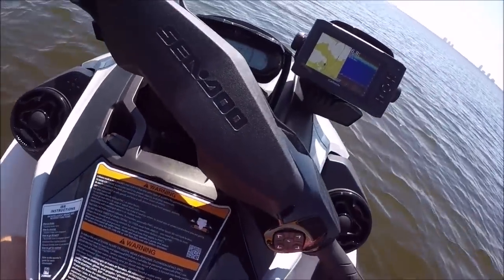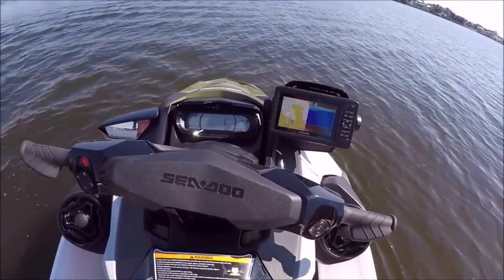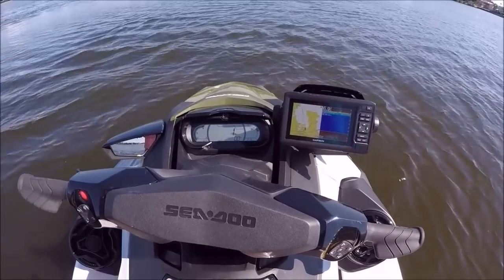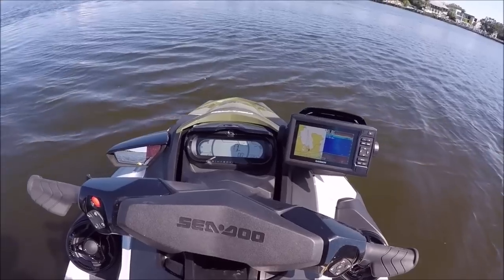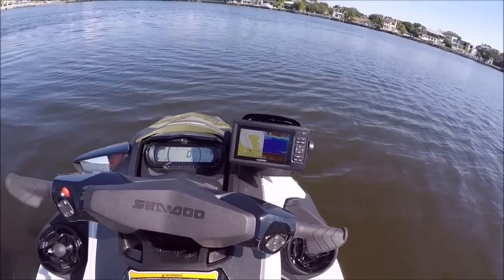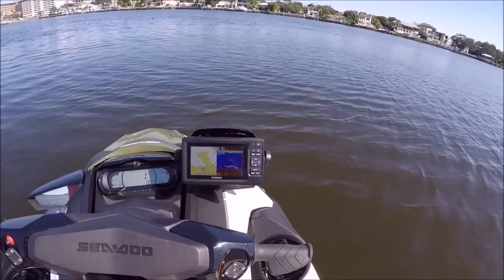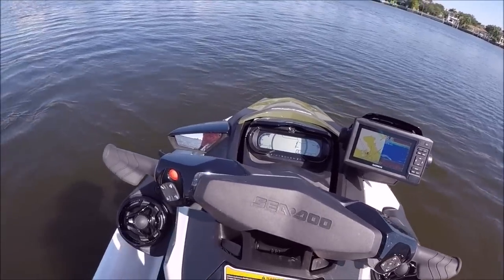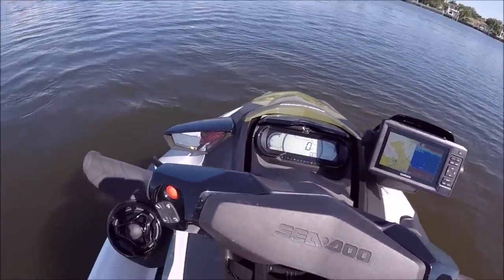I'm going to go ahead and pull the plug on this. Notice everything stays on for a few — maybe a minute and a half or so — and then it will turn off. There is an accessory battery that you can buy separately for this ski. There's a wiring harness and then you'd buy another battery, which I am going to have installed so that I can use the GPS and the FishFinder whenever I turn the ski off. I'll also be able to use the audio, which will turn off on its own.